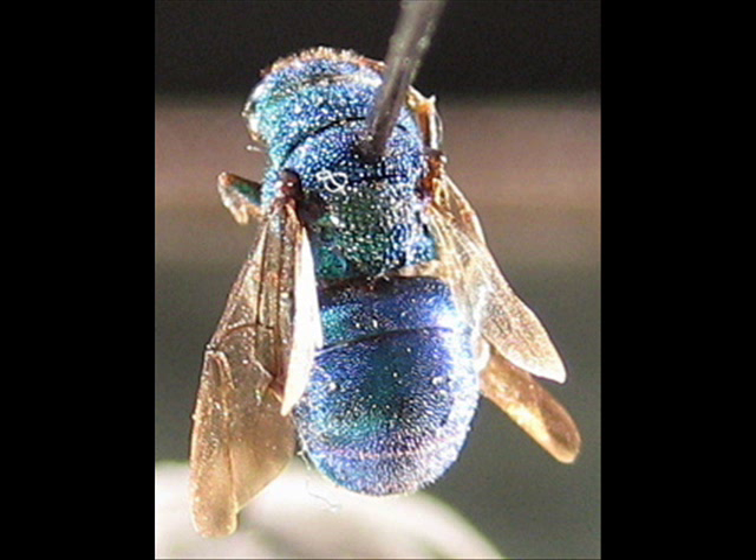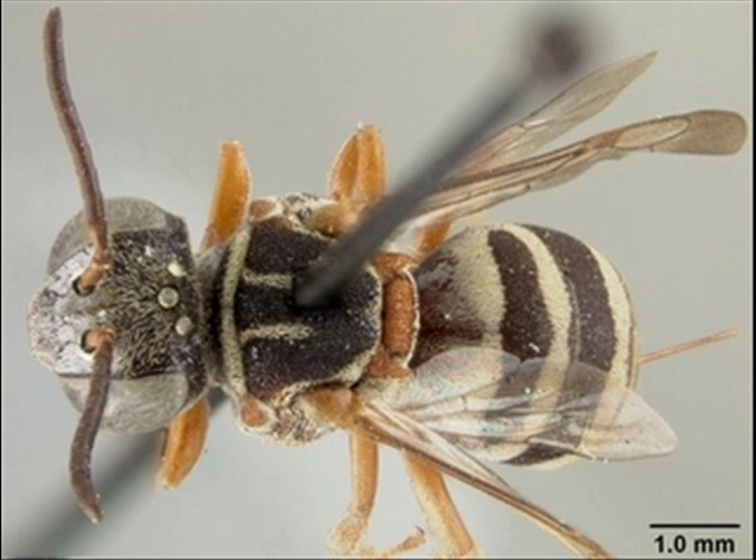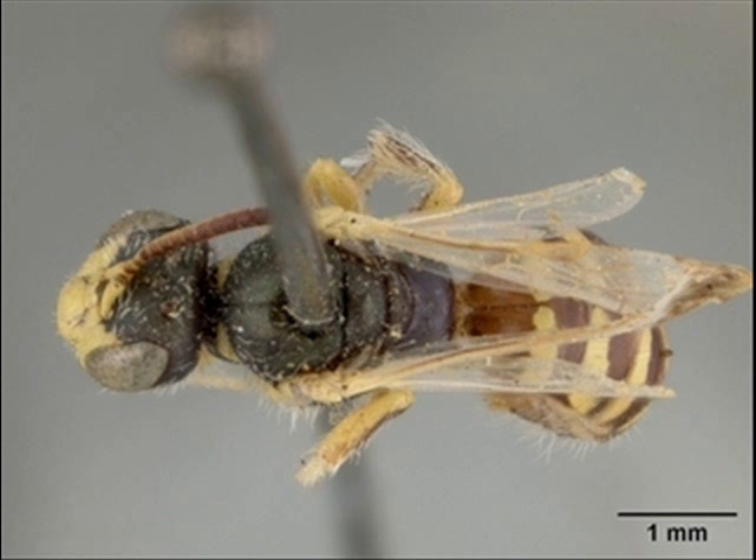Now we'll show you a series of specimens not pinned so well. Here's a specimen pinned essentially in the center — the pin is in the center of the scutum and it's going to be blocking important features. This is particularly important when the specimen is very small. We have some videos coming up that will show you how to glue specimens, which gets rid of the problem of pins going through small specimens entirely. But sometimes you're stuck and need to pin, so you need to be careful in where you put that pin.